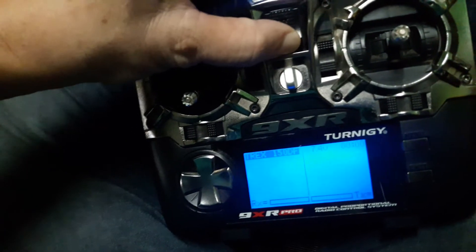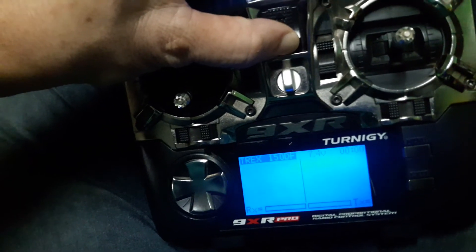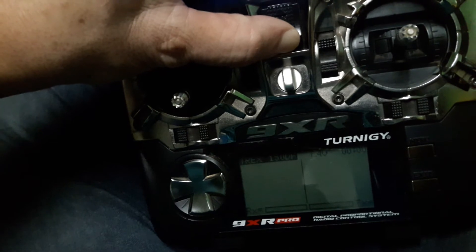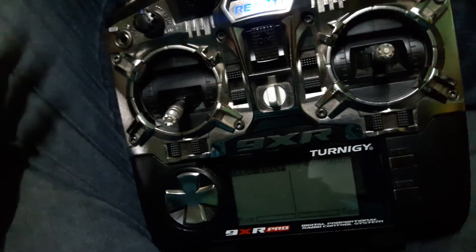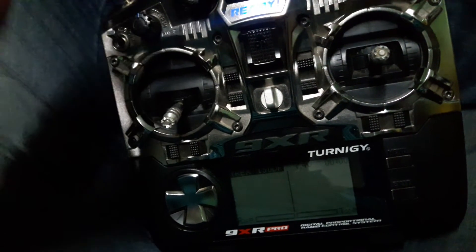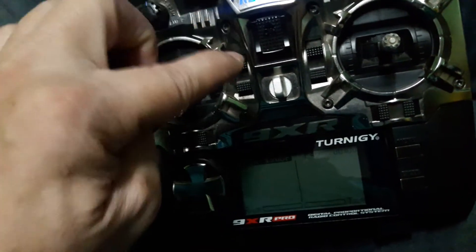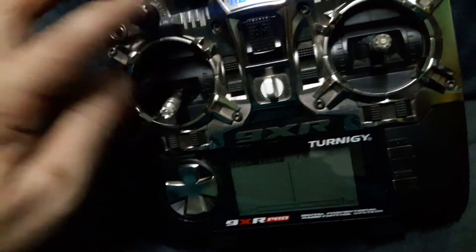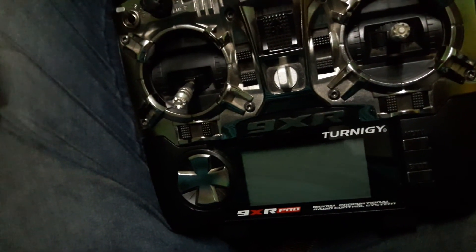If I force it upward, it's always on. But whenever I release the switch, it turns off. That's the only issue. So I highly recommend, before using this one, change the switch — use a toggle switch, not a slide switch. That's about it, thank you.